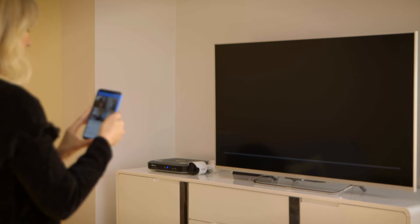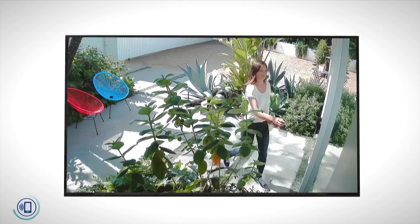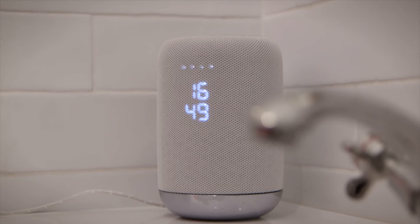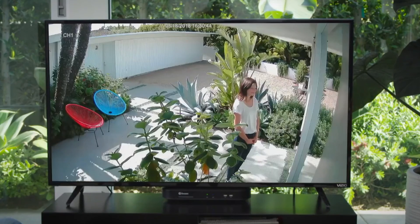Now that your system is paired, you're all set. You can speak to see what's going on. Voice commands are also very handy to see who's at the door when your doorbell rings — just say 'Hey Google, show me the front door.' Your voice commands will be responded to via the Google Assistant app or your Google Home speaker, and your Chromecast will recognise the commands and stream video from the security cameras via your TV.